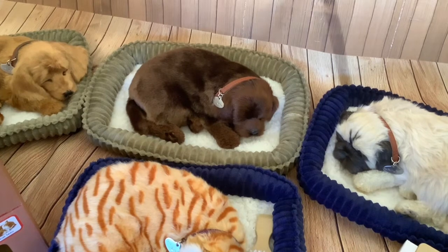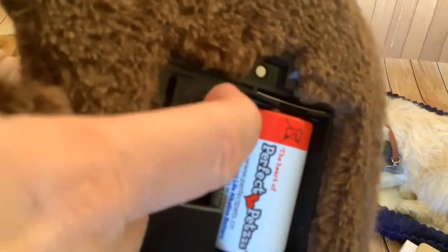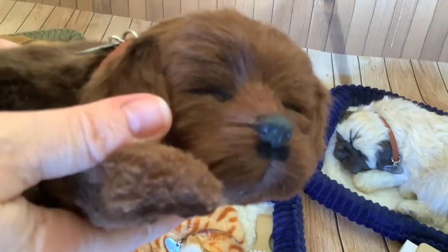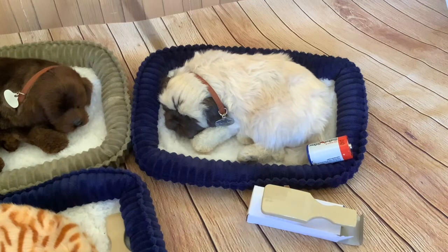This one actually has an on/off switch that we put in ourselves, because none of these come with an on/off switch so we made that modification. All you have to do is just leave the battery cover off unless you modify them and put a switch in yourself. This pug here - we just pop the battery out when we want to switch it off.